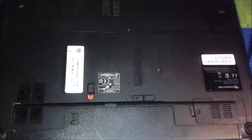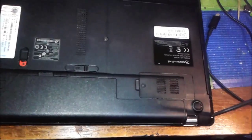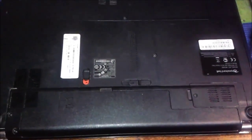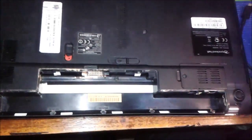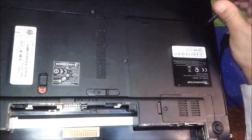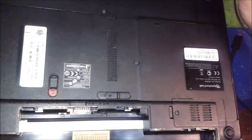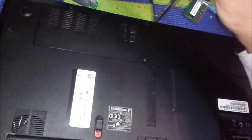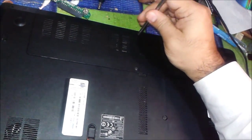Okay guys, this is the bottom side — we are going to open the screws one by one. Whenever you want to repair a laptop, the very first important thing is you must remove the battery first. Whether you want to change the screen, LCD, keyboard, or any part, you must remove the battery because sometimes the battery has voltage inside. Even in off condition, some places on the motherboard still have voltage operating — the clock and timer are still running inside.